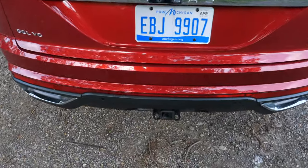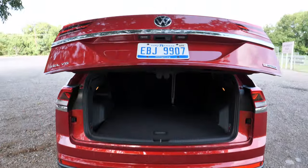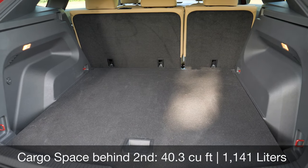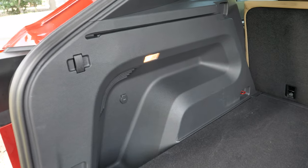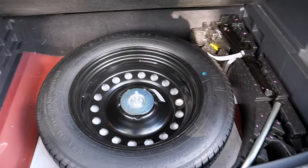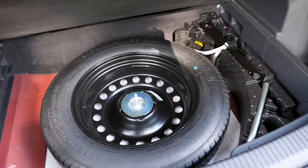Looking at the cargo area, on the middle and upper trims you get a hands-free liftgate, which is convenient. You get about 40 cubic feet behind the second row and it's really flat. There's a light on each side, pull-out hooks or net anchors, a 12-volt power outlet, and a little cubby on each side. Lifting the floor reveals a spare tire, a jack kit, and a little extra space for things like jumper cables.